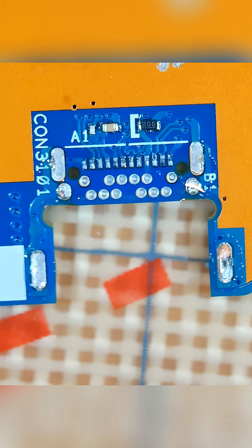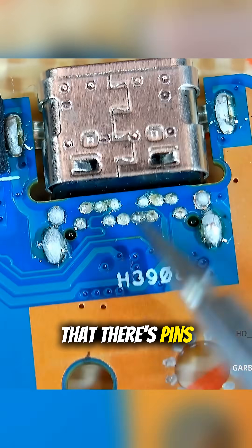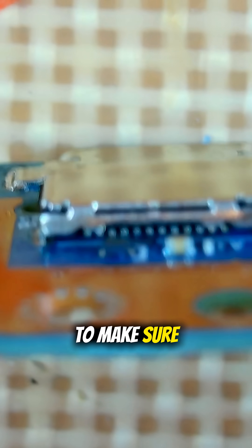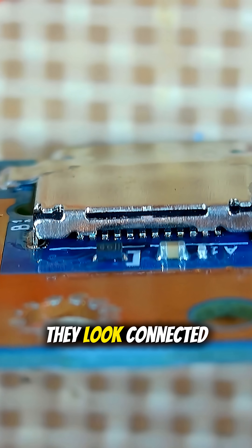Just like that — wicked. Nice, exactly what I wanted. Let's have a look at the back. You can see that there are pins that have come through and pushed that little bit of solder through. I need to make sure that all of those are connected, and by the looks of it, they look connected.